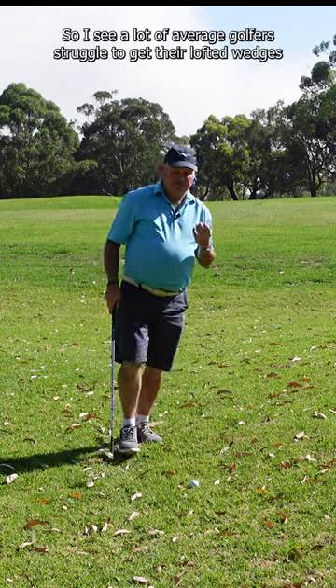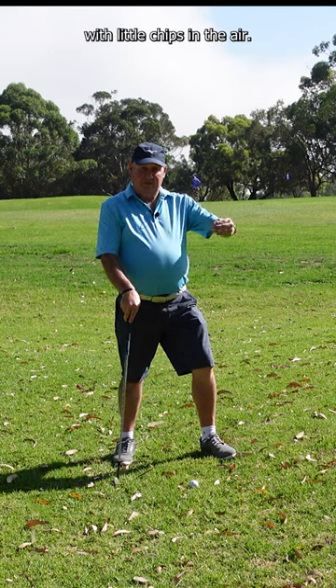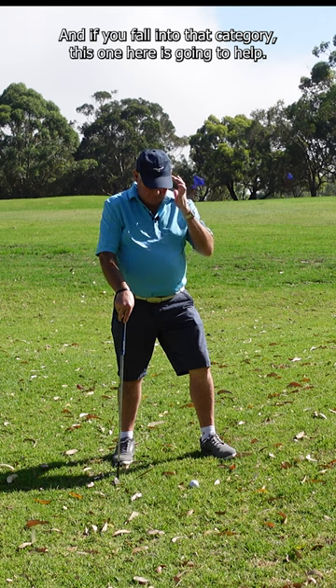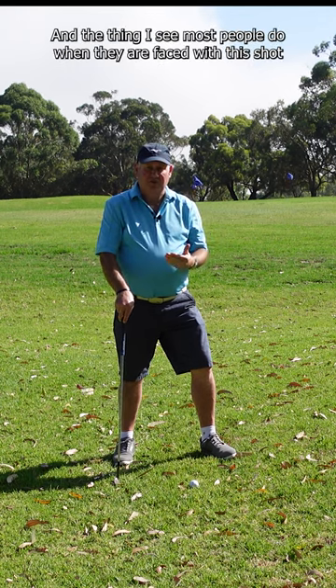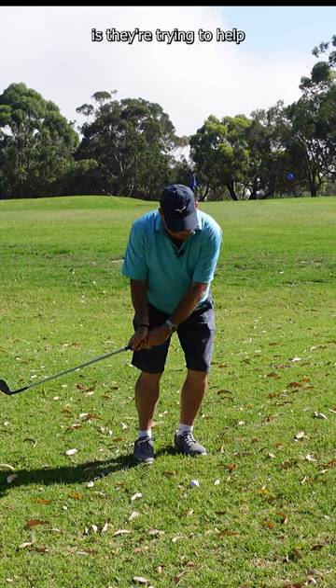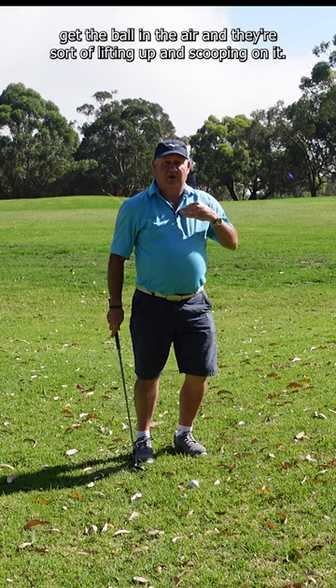A lot of average golfers struggle to get their lofted wedges airborne on little chip shots, and if you fall into that category, this is going to help. The thing I see most people do when faced with this shot is they're trying to help get the ball in the air — they're lifting up and scooping on it.